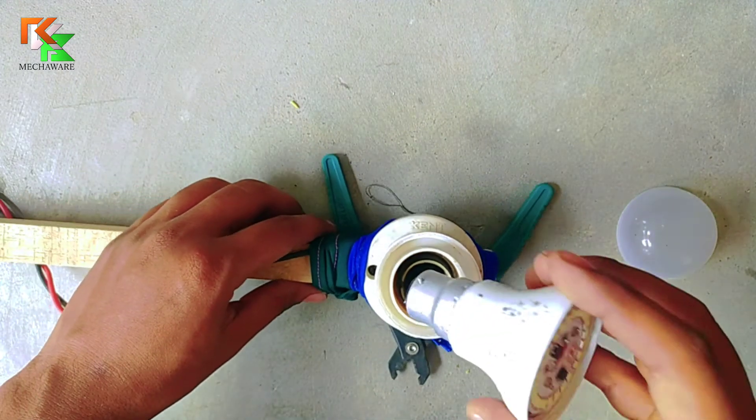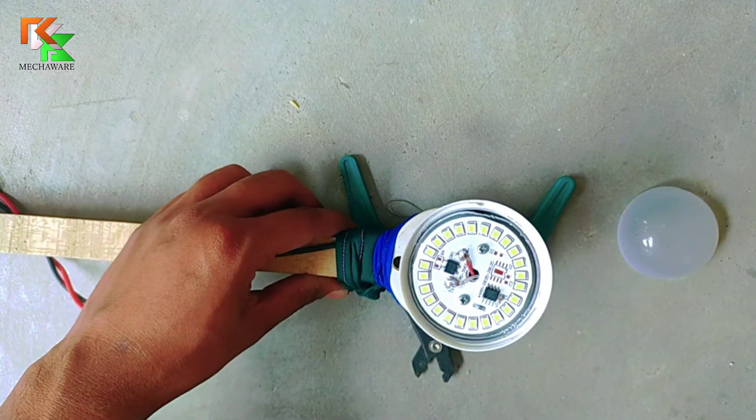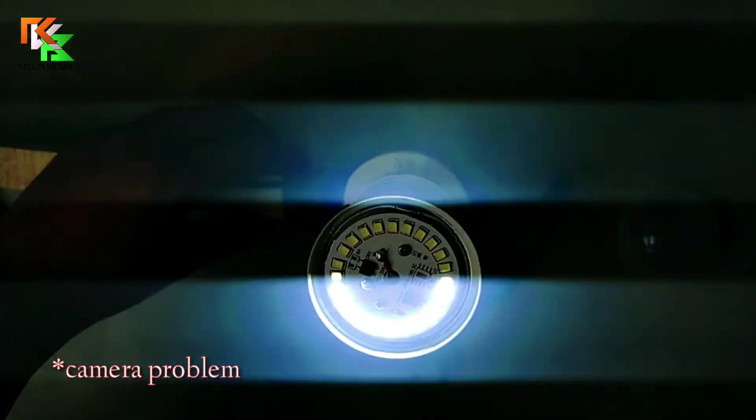It's time to test the LED whether it is working or not — and it is perfectly working.